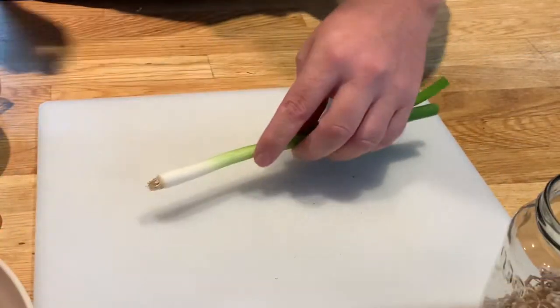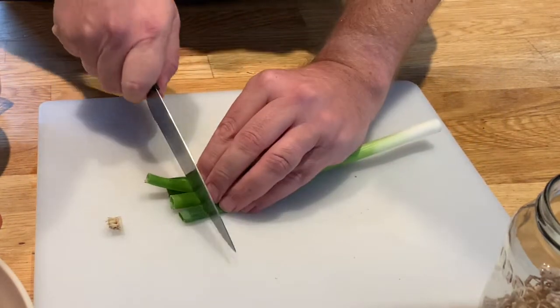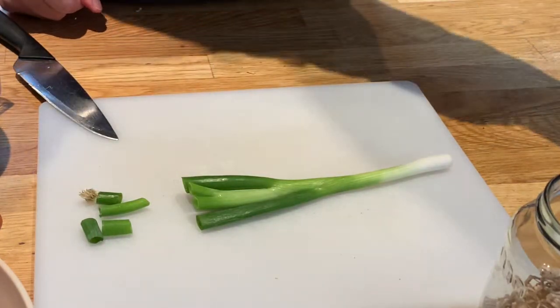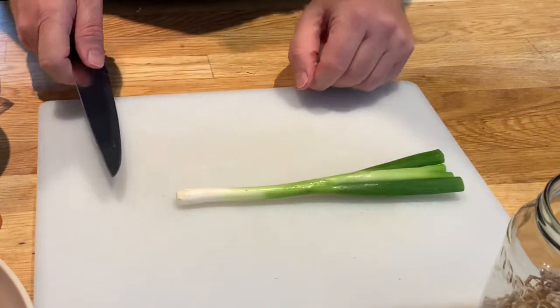I'm just going to prepare the spring onion using the claw grip — take away a little bit at the top and a little bit at the bottom. I quite like to have lots of the greenery in my spring onions. I'll keep the little bits for my compost a bit later on, and then I'm simply going to slice the spring onion now.